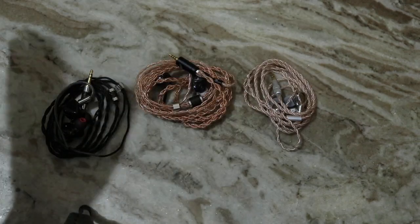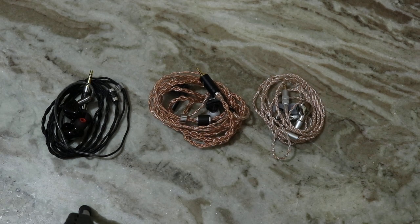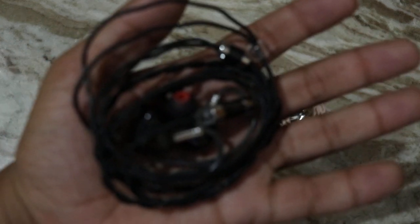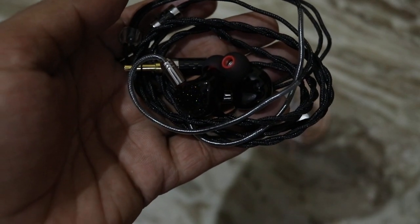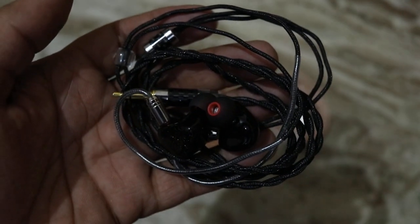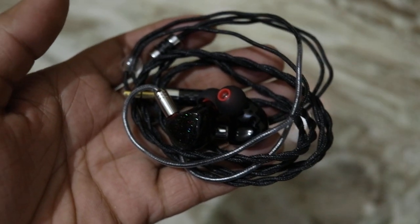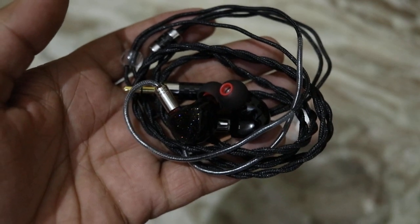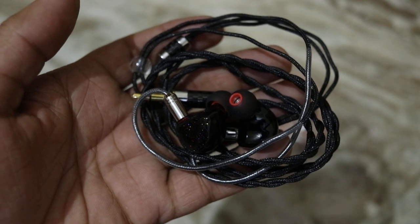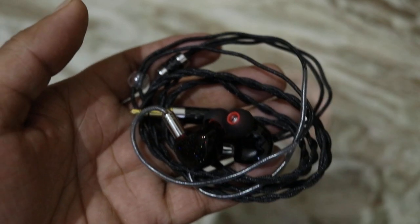Moving on to sound quality — all these earphones have very good bass. None of them lack when it comes to bass, and none are flat or balanced — not flat by a long shot. The bassiest of the lot is the Shosi Form. The dynamic driver inside the Shosi Form 1.1 delivers thumping sub-bass with very good body in the mid-bass, but the decay is slightly on the slower side. If you're looking for plenty of details, you might be slightly disappointed as it's a bit on the boomier side.